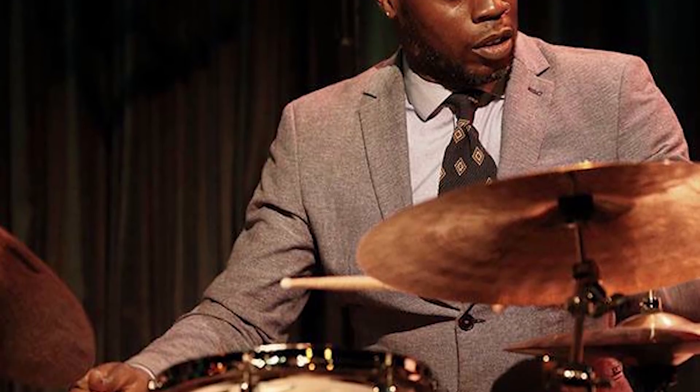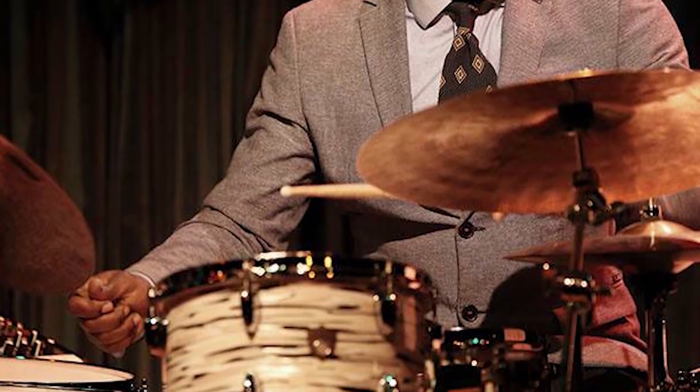Today we're going to learn a coordination exercise I've been playing around with. I was struggling with what to talk about this week. One lesson I've got in the hopper is what the heck makes this Greg Hutchinson beat so cool, and maybe the concept of jazz beats in general. But whenever I'm at a loss for what to talk about, it's hard to go wrong with just showing you guys what I'm working on.